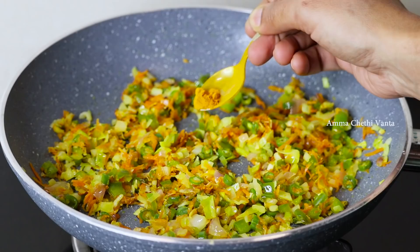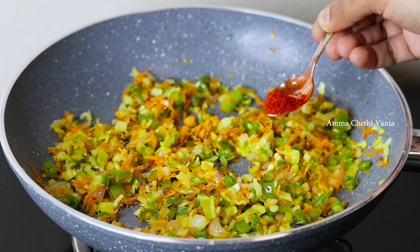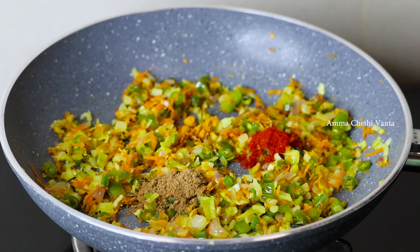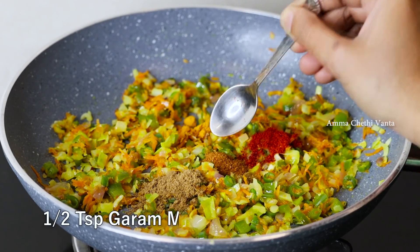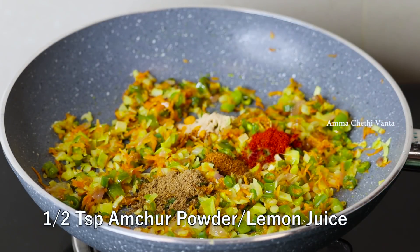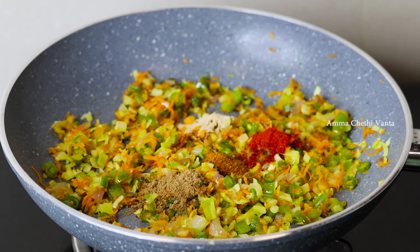After this, add 1 teaspoon of cinnamon, 1 teaspoon of salt, tangy spice, then add 1 teaspoon of rice. Add salt and mix well with fresh salt.